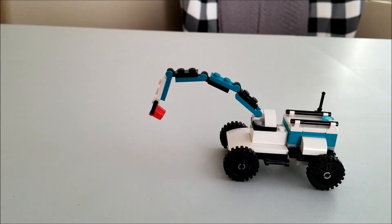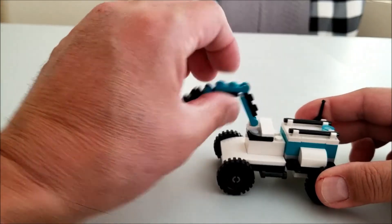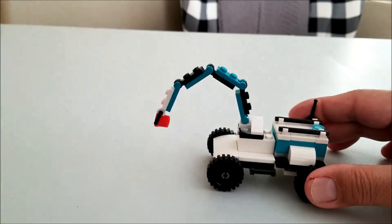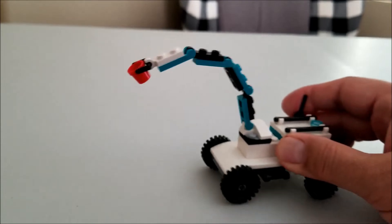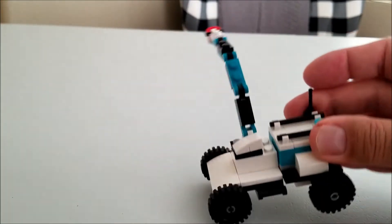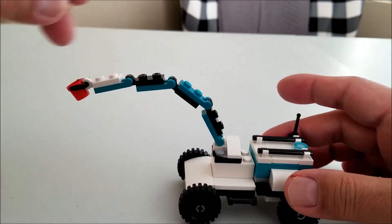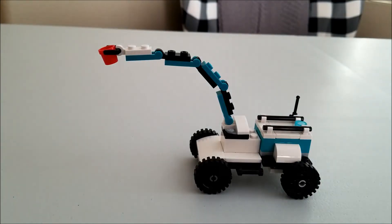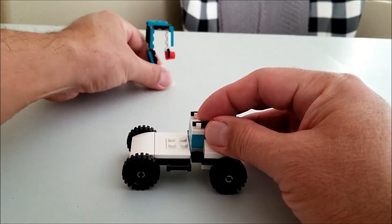Last but not least is this cool vehicle here. I love the arm where each section of the arm can be twisted. It has a little bucket here at the end. Four wheels. And what's really neat is this thing can swivel all the way around. So it's a really neat vehicle.